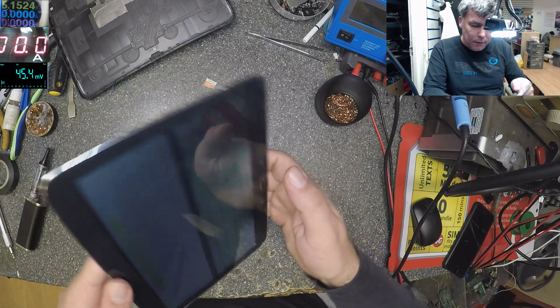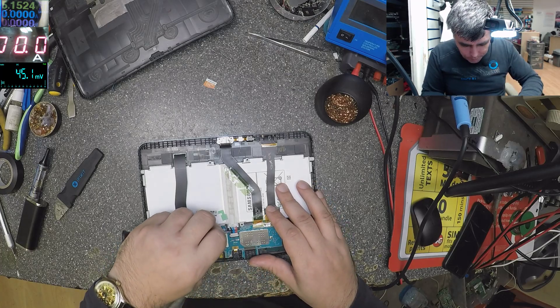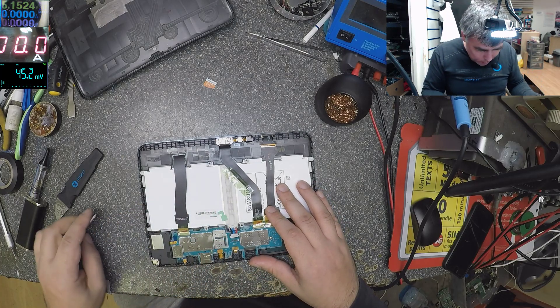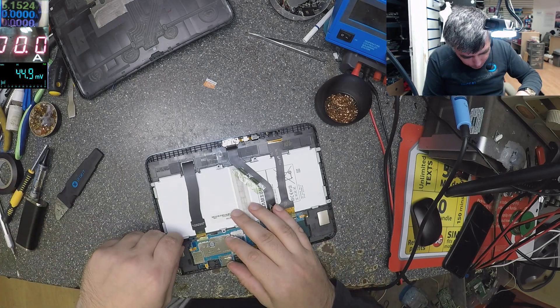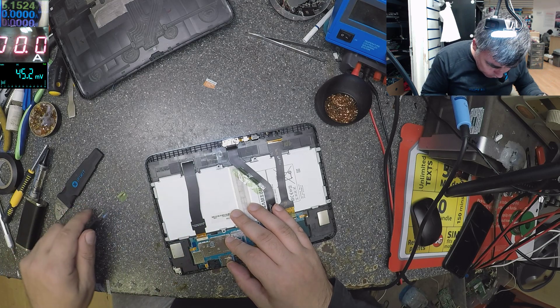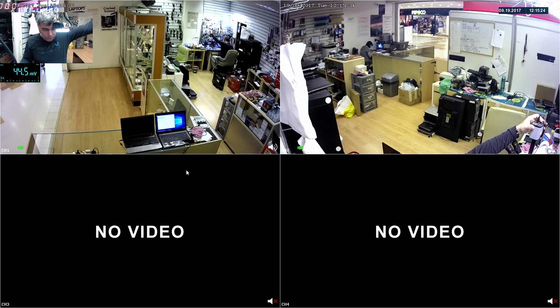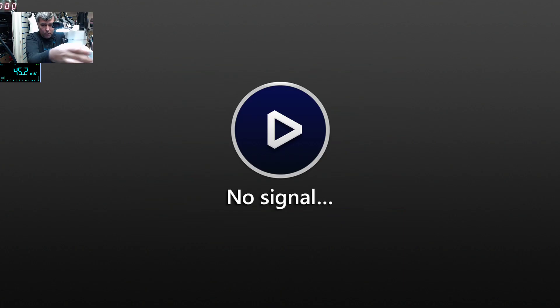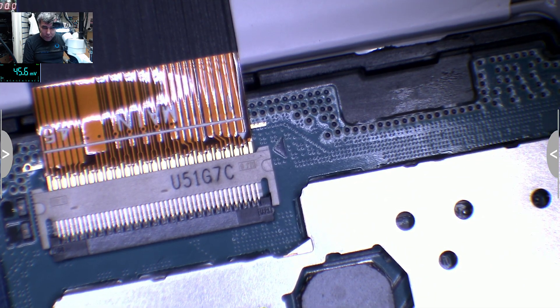Let's power off the tablet from the battery. Let's check the screen ribbon cable — that's very important. This is a big ribbon cable and things can go wrong very easily. Okay, here — I think here is the problem. You see, it's a little bit outside from one corner.